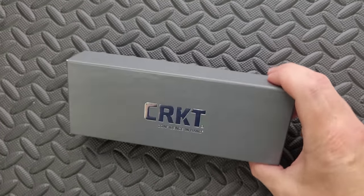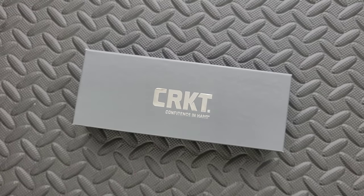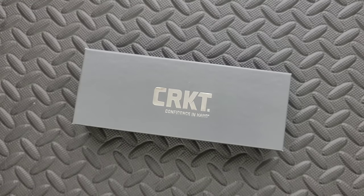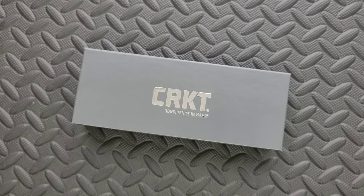We have something from CRKT in a box that I've never seen before — it's a nicer box than what they normally send. I think I know what this is, and now that I've seen the box, I'm really curious. When they said they were going to send this, I was like, oh yeah, okay, cool. But I feel like there's an element of this that I'm missing, so I'm going to open this together with you.